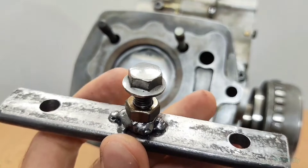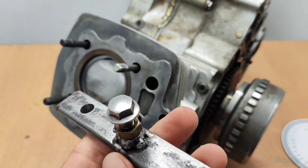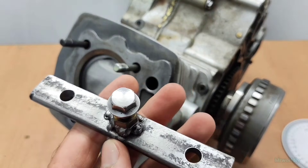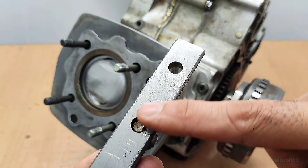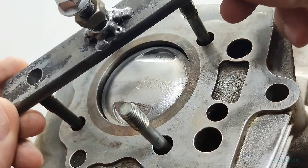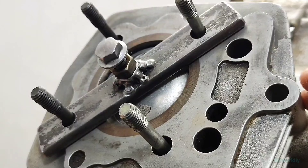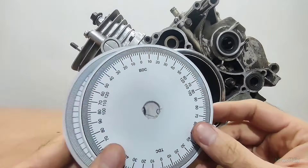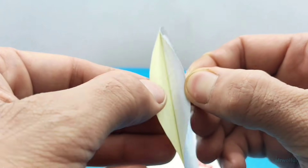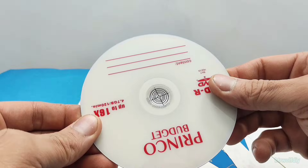Here you can see a piston stop tool and degree wheel that I made myself. You can buy them from shops or build them yourself — what matters is that it must be made of strong metal and be completely flat. For the degree wheel, you can find a free template on the internet, print it as a sticker, then stick it on a DVD. You just need to be very precise when doing this.